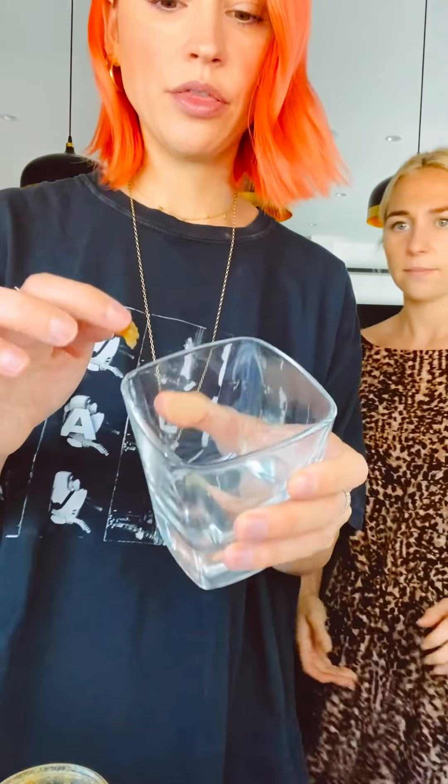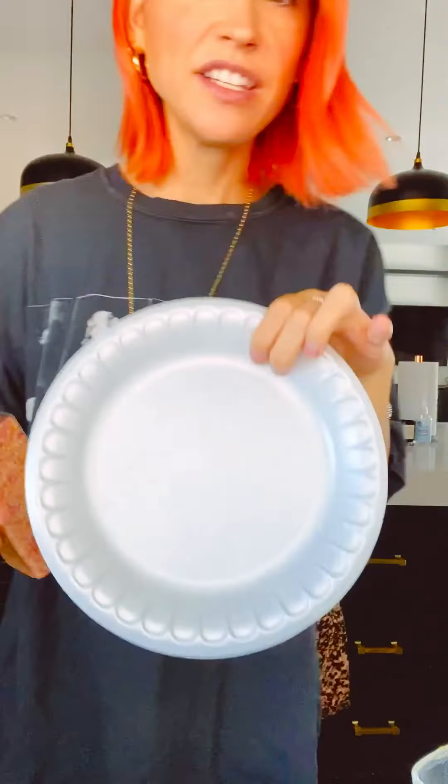I'm gonna just lightly line the rim with some honey. I'm using the honey gel, but if you're using runny honey, you don't want it to run down the sides. So now we've got this lined. We need to wait.